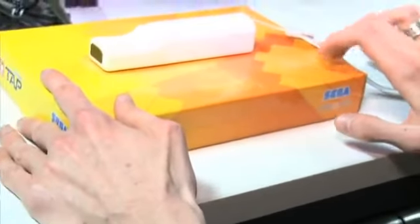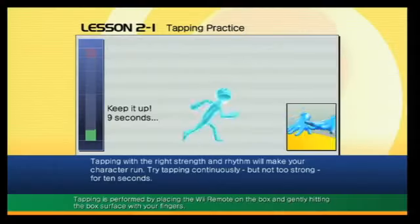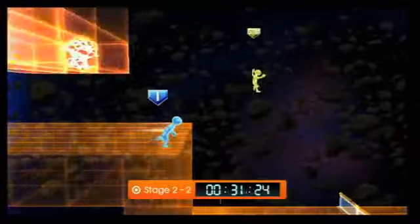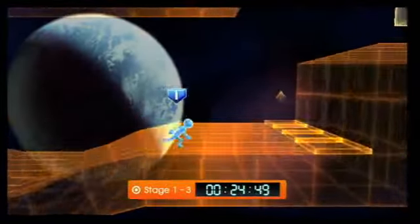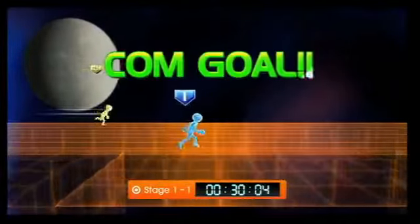You play Let's Tap by putting the Wii remote face down on the center of a cardboard box and tapping the box with your fingers. The game can distinguish between light, medium, and hard taps, but it isn't necessarily easy for you to measure the force you put behind each one. Tap Runner assigns light taps to running and hard taps to jumping, but since you're mostly tapping frantically to run as fast as possible, you may find yourself inadvertently jumping in place instead.